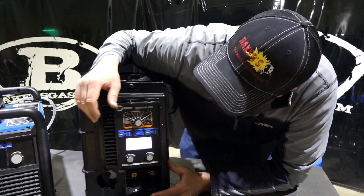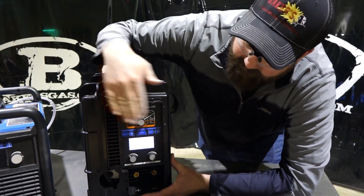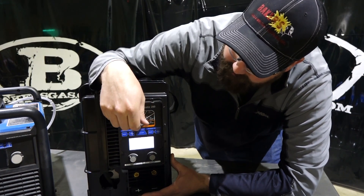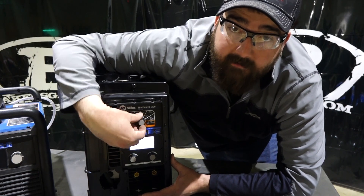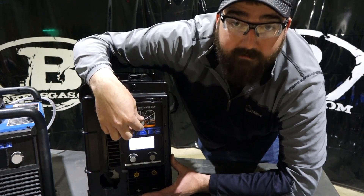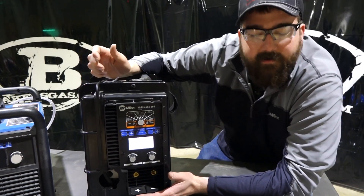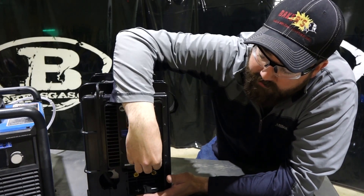I turned this machine on and had it set for stick, so you can see the difference in the front features. It has the same blue buttons to toggle up and down and change through the process, but the process changer is actually a turn knob now — a little bit heavier duty and more robust. It is hard to turn on this brand new machine; I figure over time it'll probably loosen up a little bit.